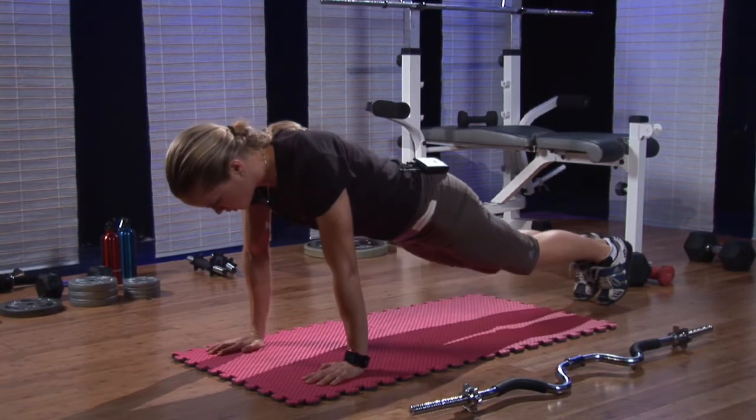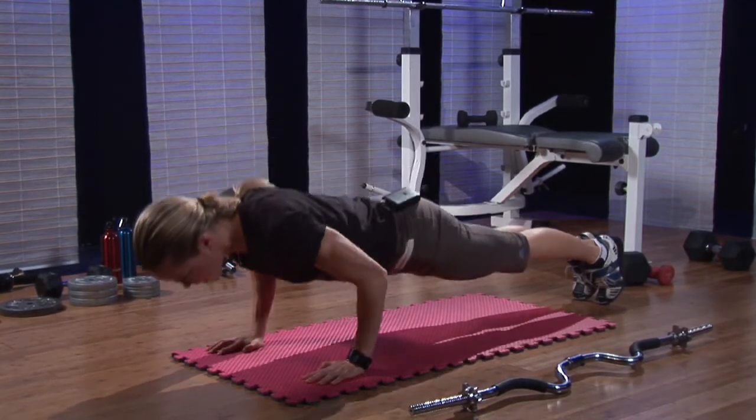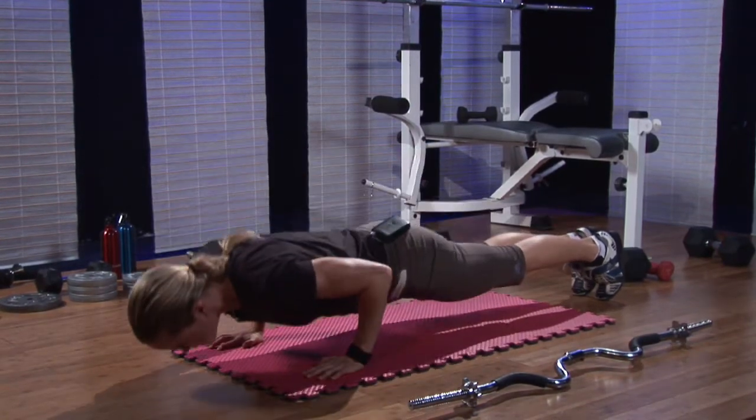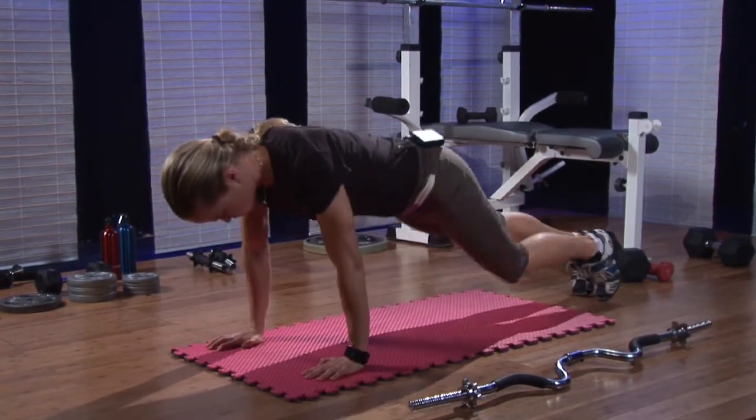Now, if you're more advanced, you could do a full push-up — again, elbows at your sides, back up again. So that's a tricep-focused push-up.